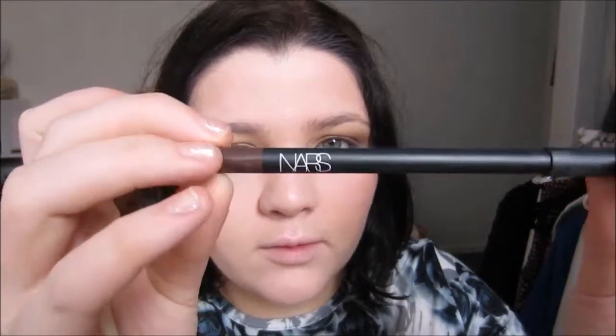Depending on whether you want this look for day or night, you could put on liquid or gel liner. I'm not going to — I'm just going to use a really subtle dark brown pencil liner and just gently line the lid. That said, this would look really nice at night time with a really bold liquid liner.